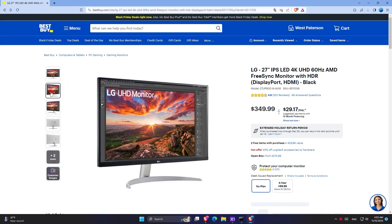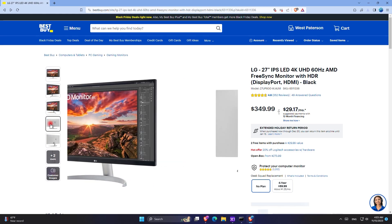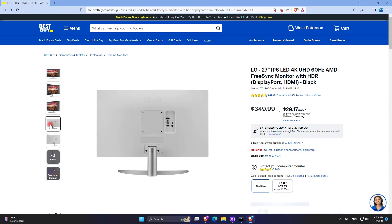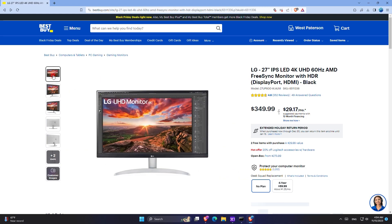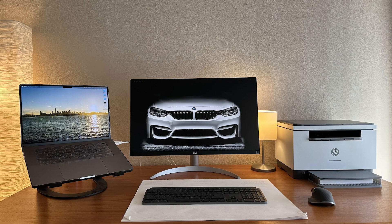Moving on, the monitor that I'm going to show you has a black stand, and the reason for this is that my setup has a dark theme and that's why I replaced the stand. I also want to show you some pictures that my friend sent me from their setup with the exact same monitor and stand. As you can see just from the picture, you can feel that the monitor has very good quality — it is a 4K monitor with a great modern design.